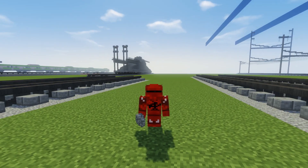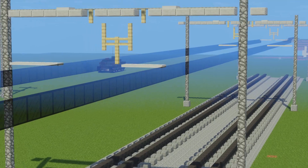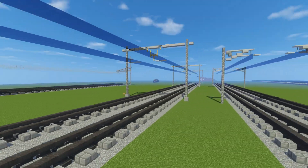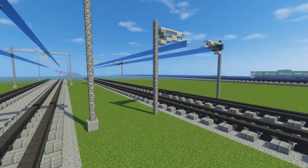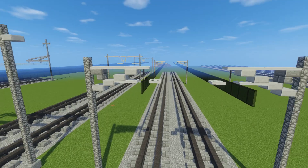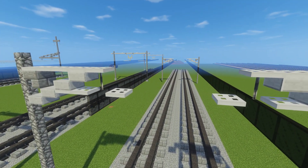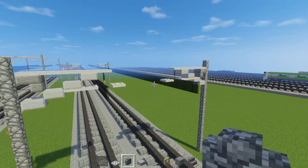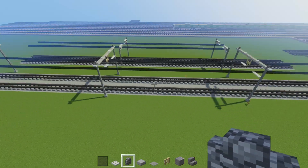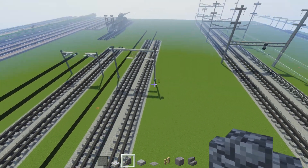Hey what's up guys, it's CraftyFox and it's about time that we build some railway catenaries. If you don't know what catenaries are, that's just the name for these overhead lines and the infrastructure behind it. I have two designs here — one is from the Netherlands and one is from France and Germany, like the high speed rail, like the ICE3 and the TGV. Although you can make it for other railways if they have a similar one, this is pretty common. For the distance in between the catenaries, it is 55 blocks in between each of them.